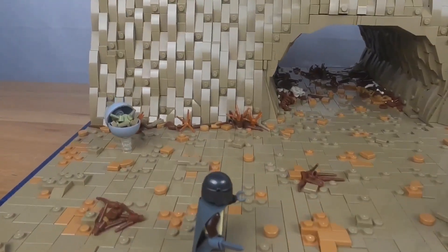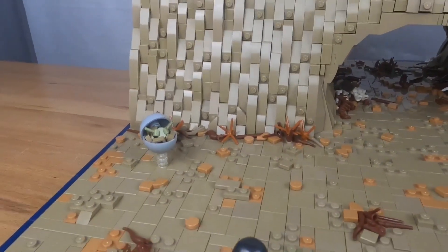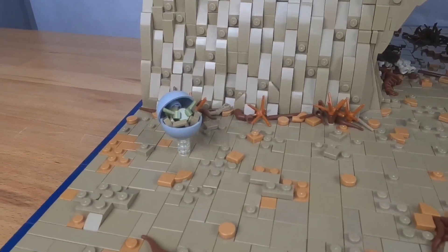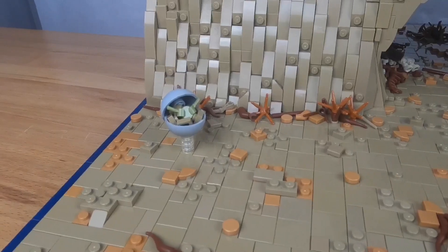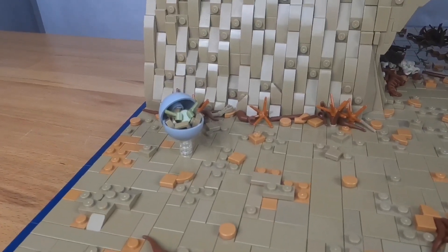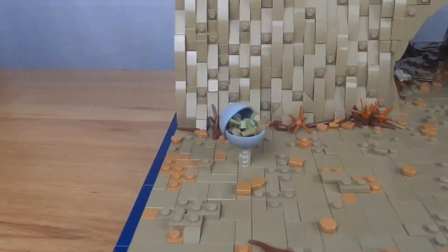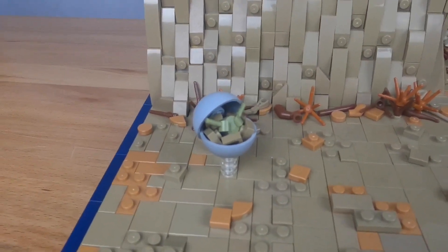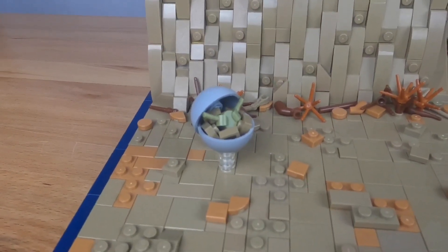Moving up here, you can see we have Baby Yoda right there. To make the pod, I used the Republic gunship ball and socket parts. I really like that — I think it creates a very nice pod.